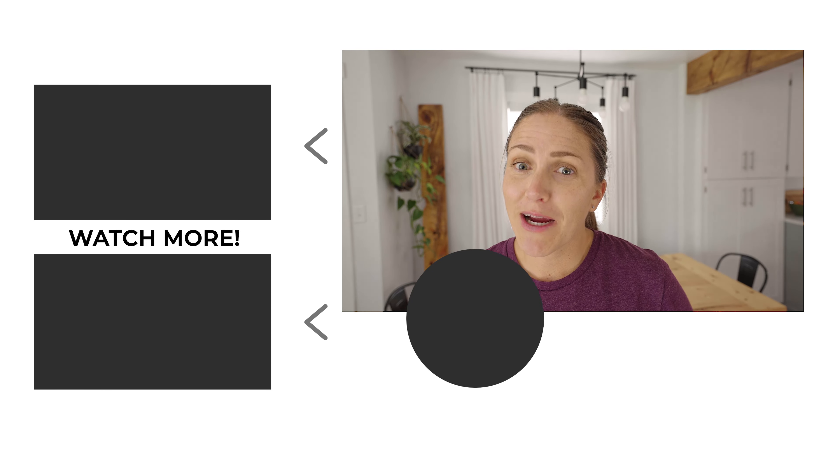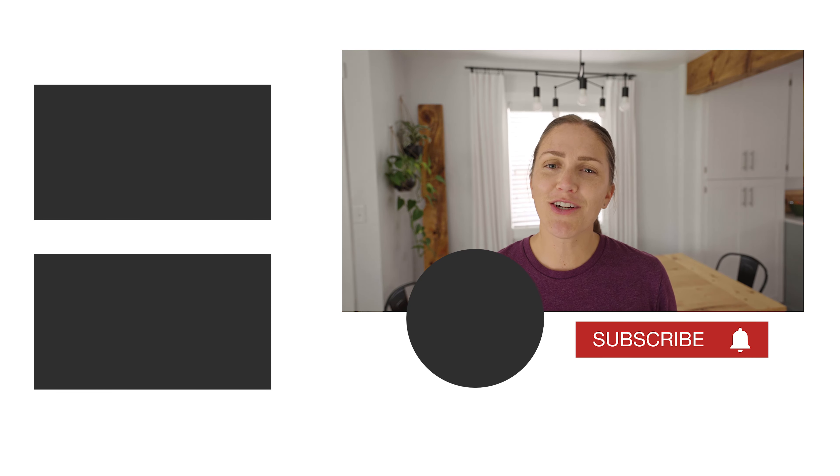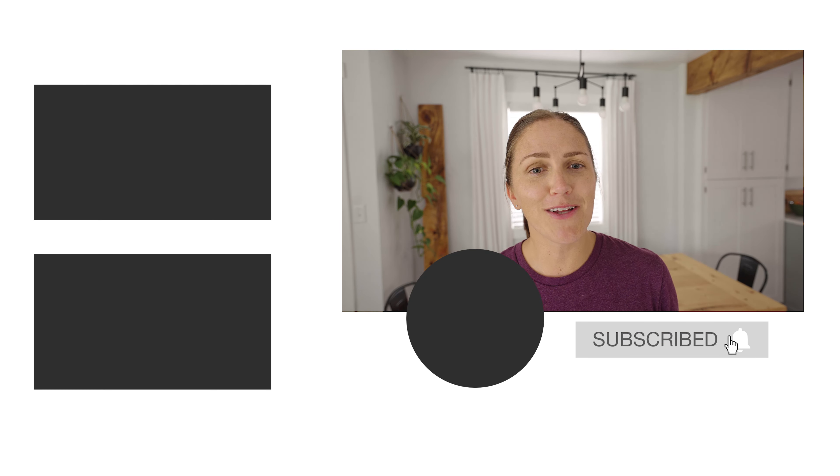Thanks for joining me for today's project. Be sure to click the thumbs up button if you like this video, and if you want to check out some more projects before you leave, there is a playlist queued up to the side that I think you'll love. If you're not subscribed already, I would love to have you as part of this community — hit that subscribe button and bell to get notified of my future videos. I'll be back next week with another project. Thanks for being here and I'll see you next time.